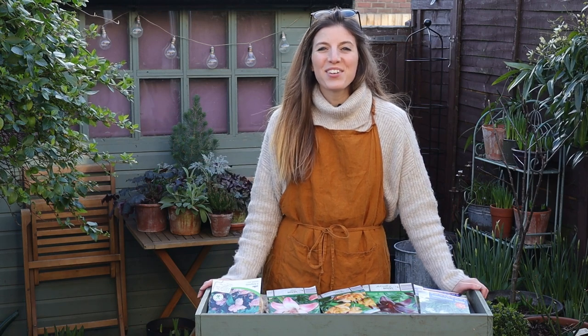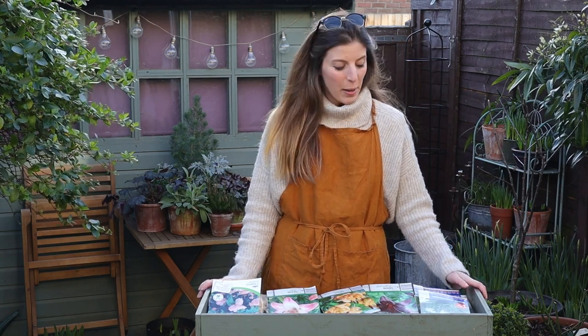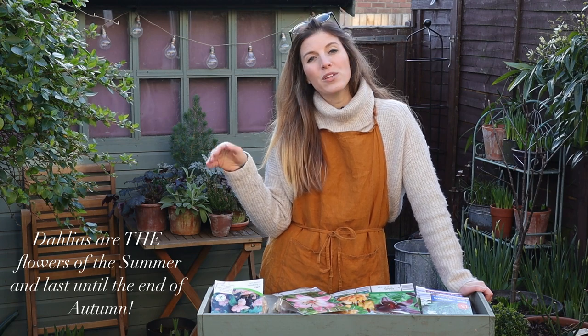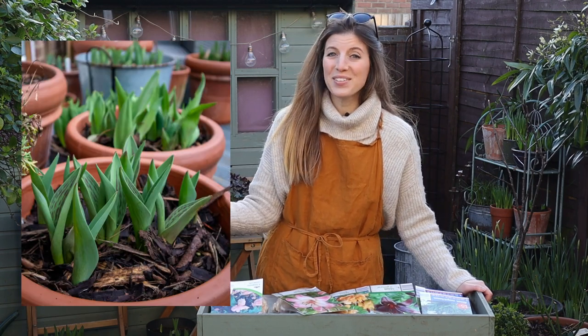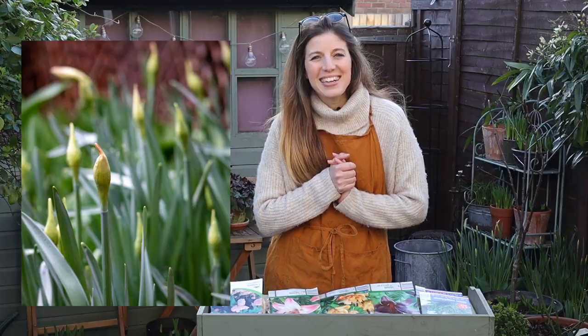Hi everyone! Today I want to work on potting up some summer flowering bulbs. I have quite a selection here I'll show you in a minute. This is everything summer except for dahlias. I'm not going to take care of dahlias in this video because I typically wait more towards the end of the month to do that, simply because all my pots are already taken with tulips and my border is full of spring bulbs. Let's get started!